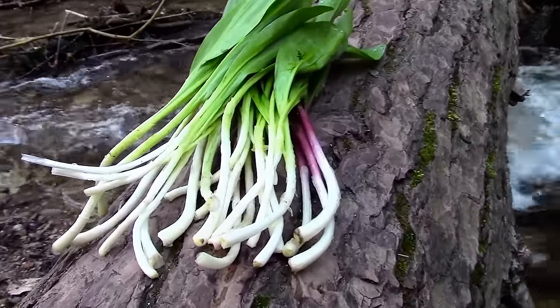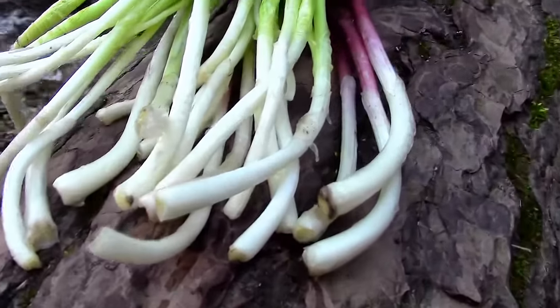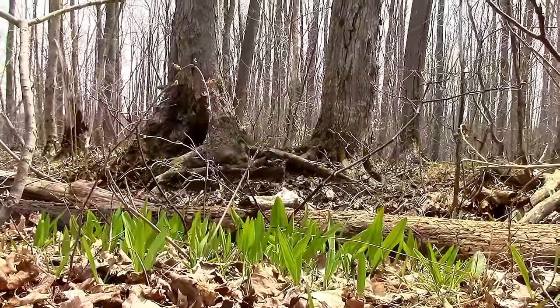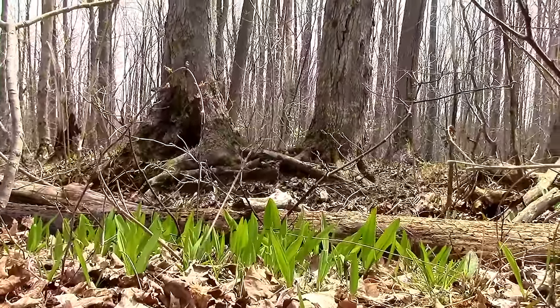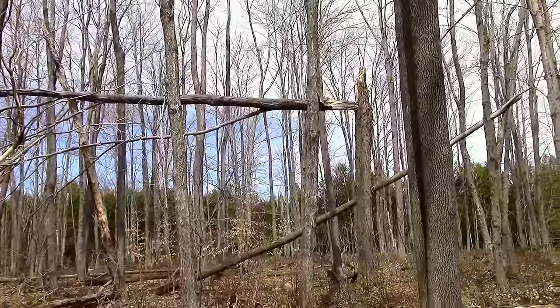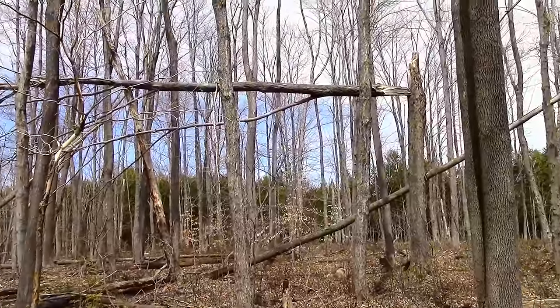To confirm that you have the correct plant, all you have to do is break a leaf off and smell it. The whole plant will have a garlicky onion smell. The leaves, stem, and bulb are all edible and can be eaten raw, but I do suggest washing them first.